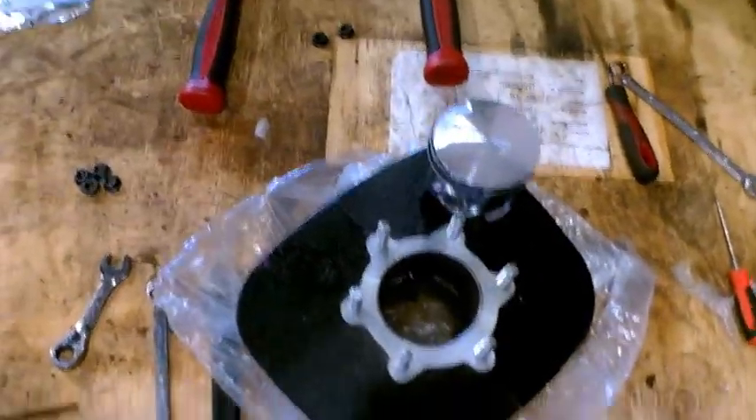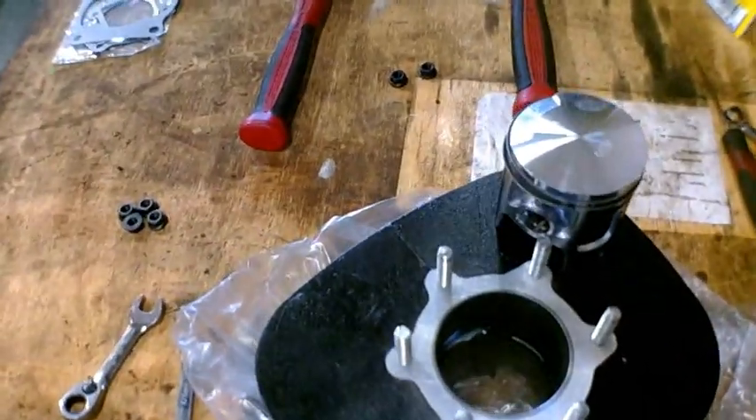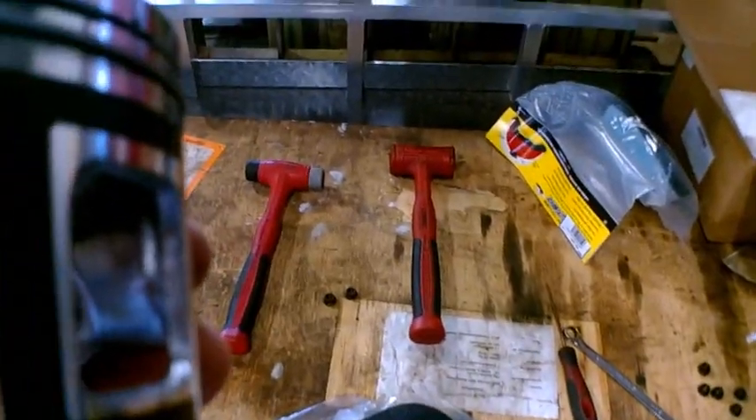I ordered new head studs — you should probably get head studs if you're gonna do a top end rebuild. I got head studs and exhaust studs, plus you get all new nuts and hardware. That way you don't have old stretched-out head studs from the last top end. And then you have your piston right here — I'm gonna go over quickly how to put the rings on.